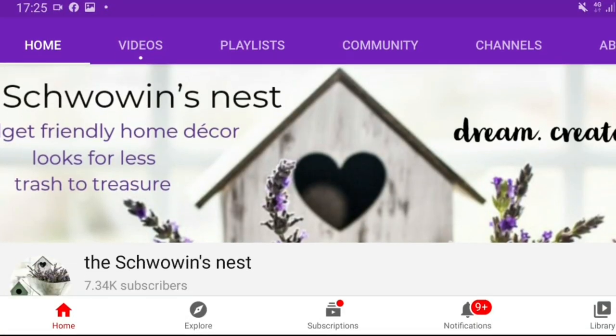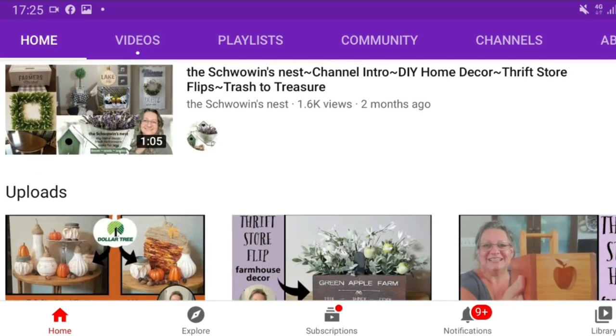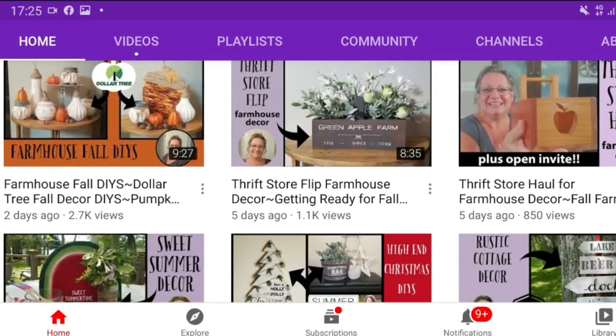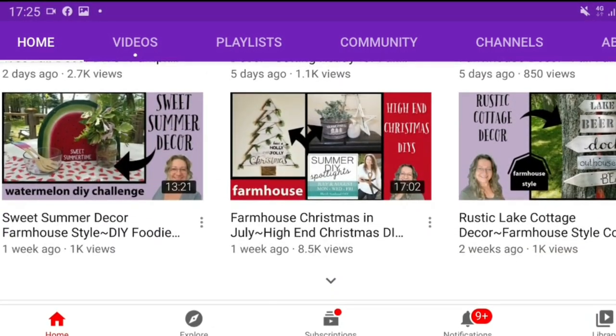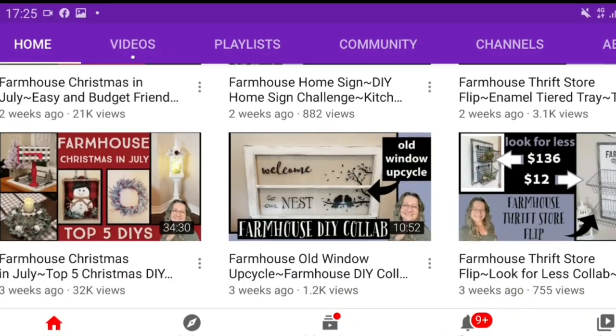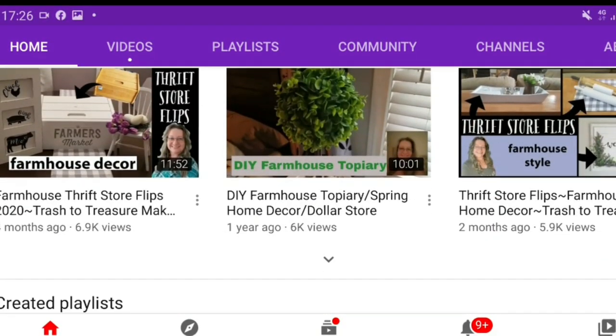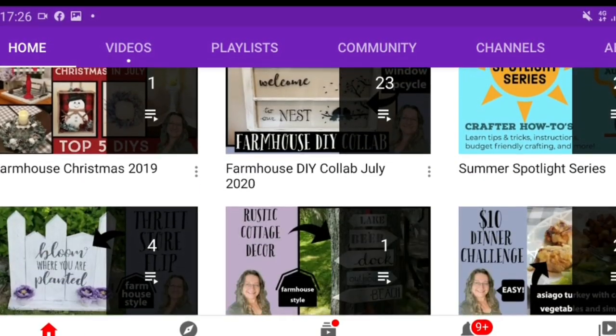Hello everyone, I hope you're all doing well. Today's video is in collaboration with Sandra over at the Chauvin's Nest. She does lots of thrift flips, trash to treasure, dollar tree DIYs, and she absolutely loves farmhouse decor, so make sure you check it out. The link to her channel and her video will be in the description box.